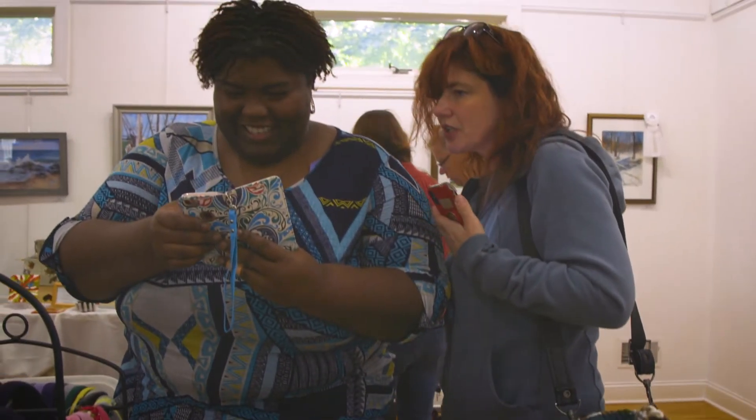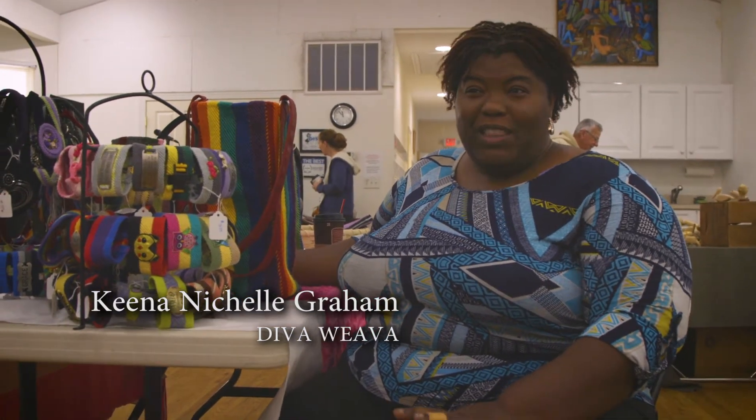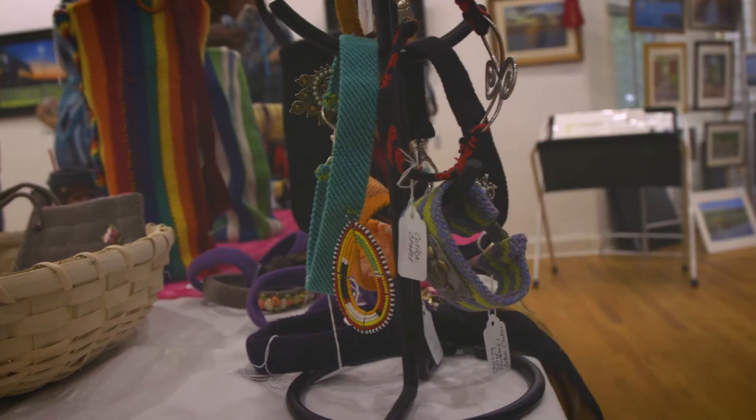My name is Keena Graham. I'm also known as the Diva Weaver and I'm a finger weaver — I make everything by hand, no loom, just yarn and me and my fingers. I'm making bags and purses and bracelets and anything you can think of.